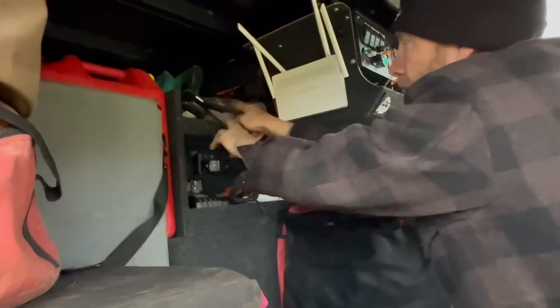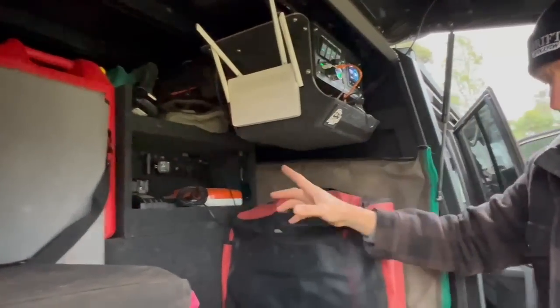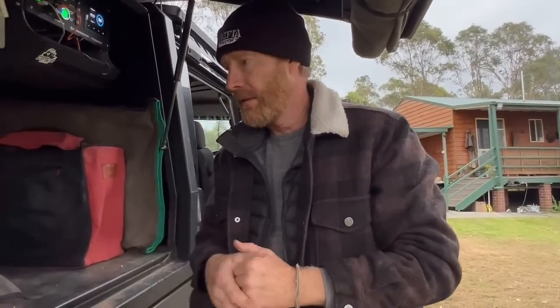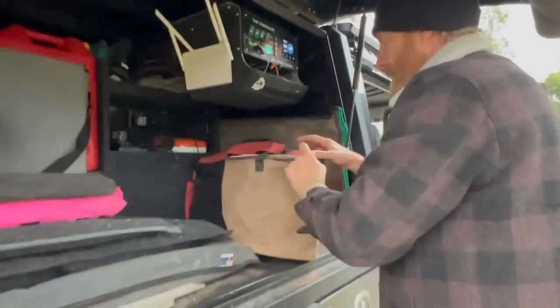I carry three or four UHF radios in total. The reason I carry more is: one for running up and down on the tracks during recovery, a couple of spares in case one goes flat, and in case someone's radio breaks. There's always someone who hasn't got a radio or the radio breaks — so I carry four of those little radios.